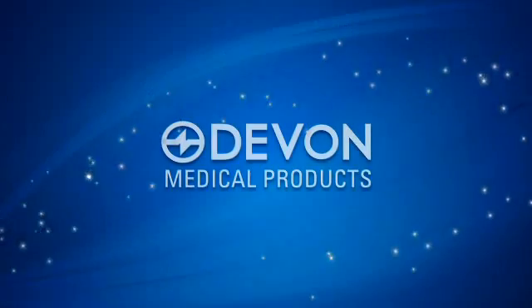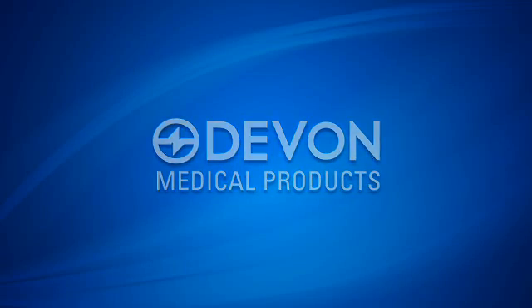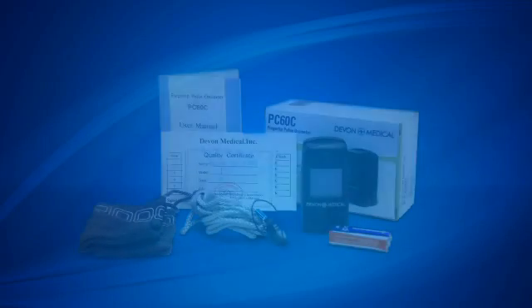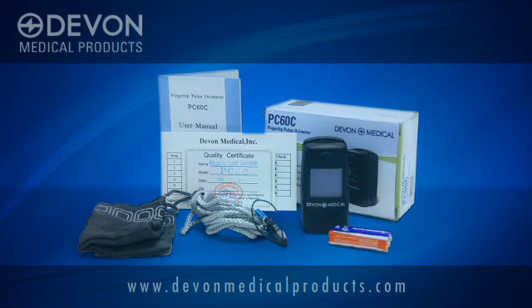Pulse oximeters by Devon Medical Products are used to measure oxygen saturation in the blood. All of our pulse oximeter models come with a lanyard, two AA batteries, and a detailed manual.